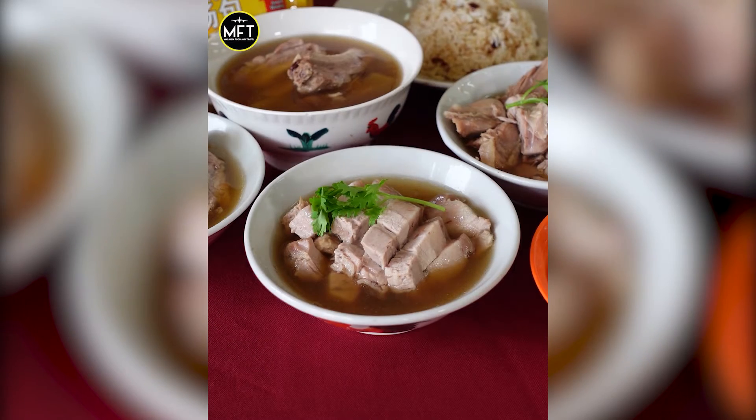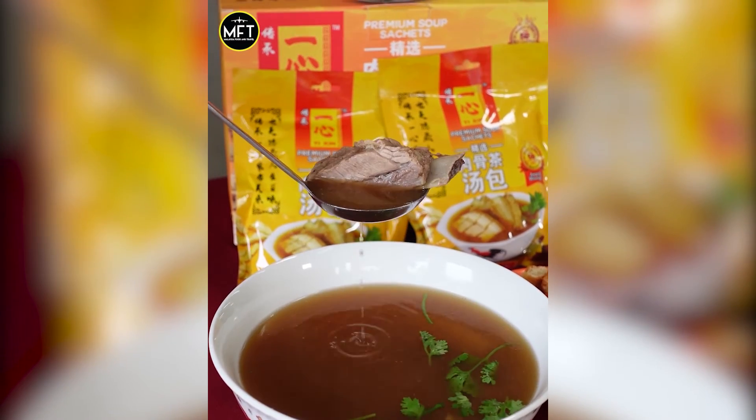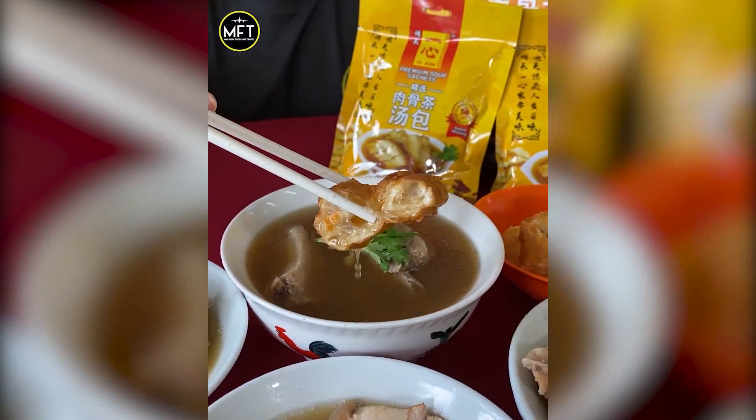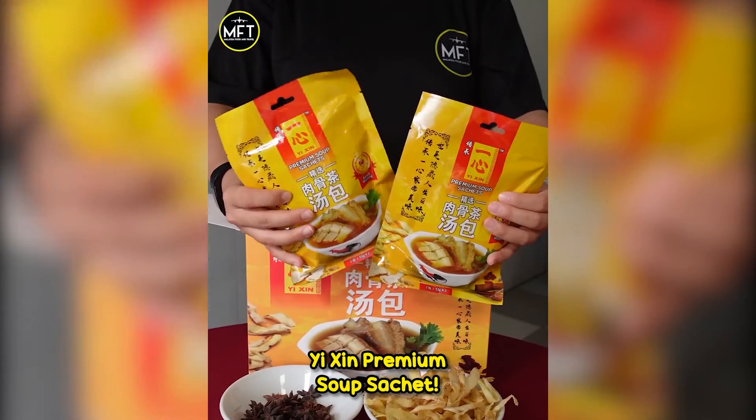When you add in really tender meat — whatever type of meat you want, whether it's chicken or pork, whatever you prefer — the flavor of the soup goes inside the meat and makes it so flavorful. If you are a Bak Kut Teh fan, don't miss out on this Yixin Premium Soup Sachet.